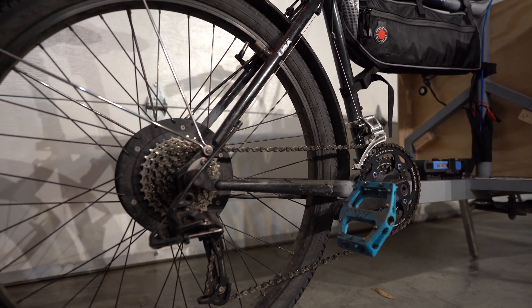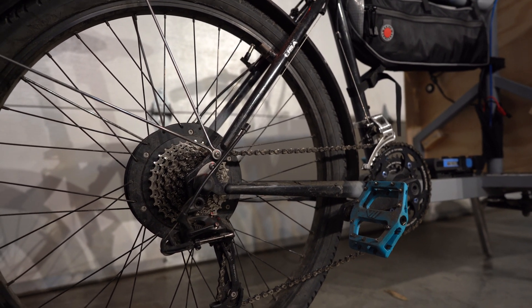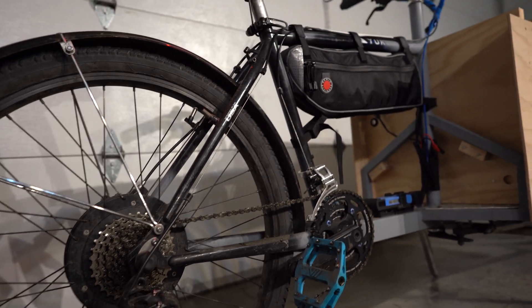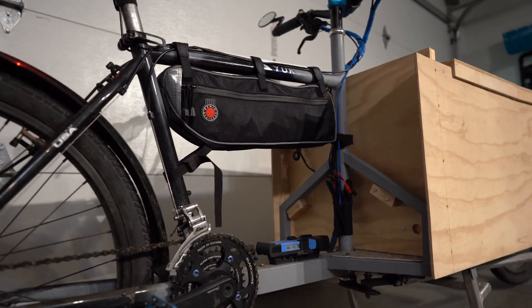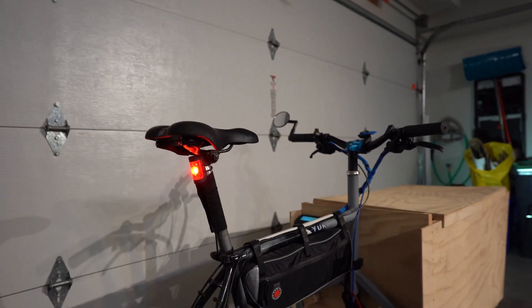So I've got the Easy 250 RPM motor in the back and the Grin fast wind motor in the front. In a second I'll show you the bottom where the controllers and batteries are, but for now I'll show you the rest of it.